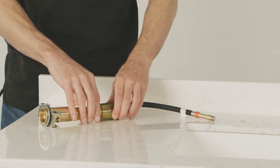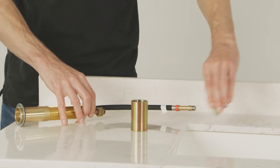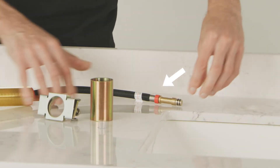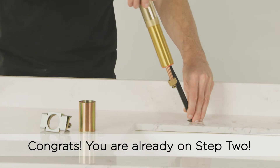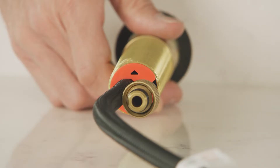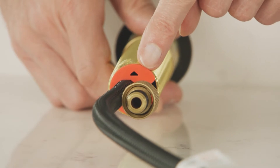Before you start with the installation, disassemble the first valve. We'll start with the hot valve, which is indicated by a red ring at the end of the hose. Insert the hot valve into the left hole of the sink. Locate the arrow at the bottom of the red cartridge and ensure that it points toward the sink. This ensures the handles will be properly aligned later.